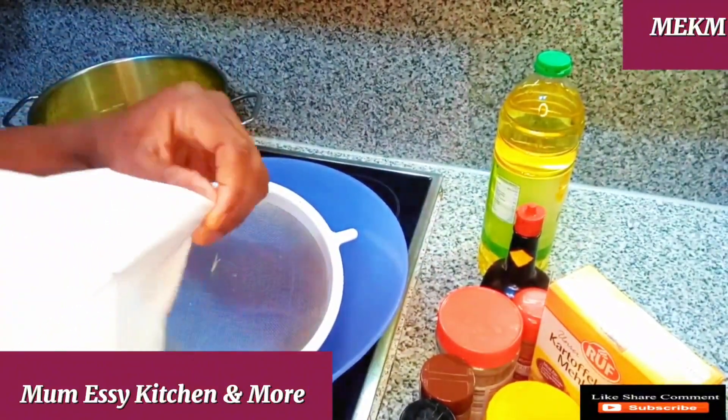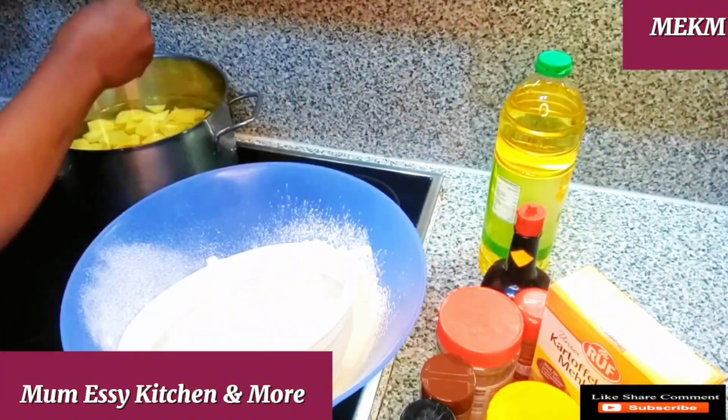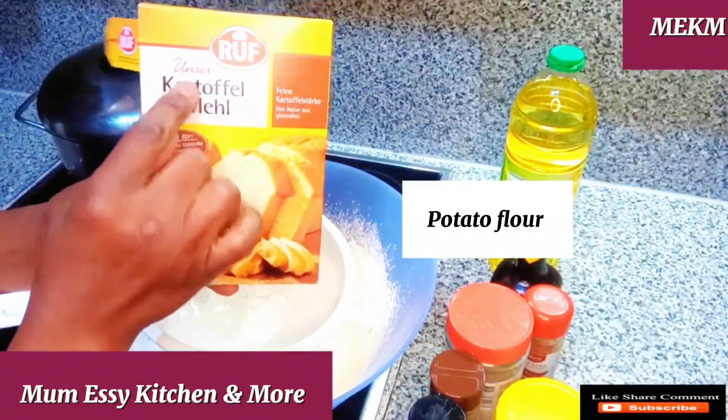Right away I'll be sieving the flour — just watch this as it's going. At the same time I'm also trying to boil the potatoes. You'll be seeing what I'll be doing with these potatoes in this recipe.